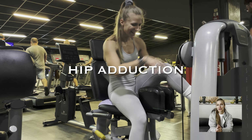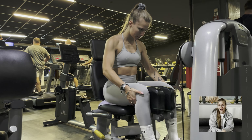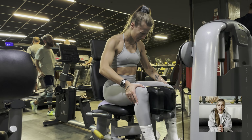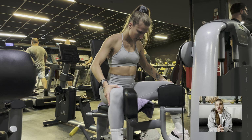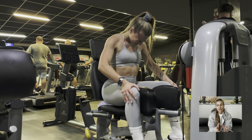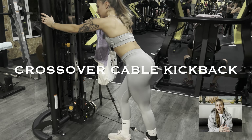Then we have hip adduction, an exercise I always used to skip because I didn't want big legs and I wanted a thigh gap — but I'm over all of that now. I am really focusing on training properly: I push out at the top, squeezing and holding for at least one second at the top of the movement, and I also make sure I stretch enough and do slow reps. As you can see here, my hands are helping me keep that squeeze at the top — I do not use my hands to help me do the whole motion.